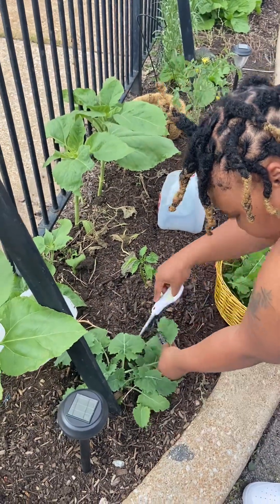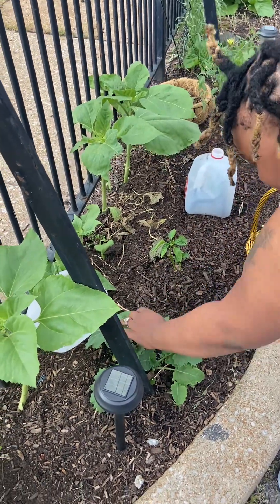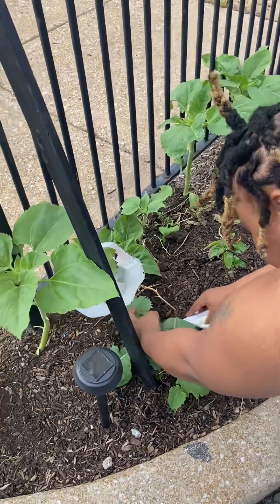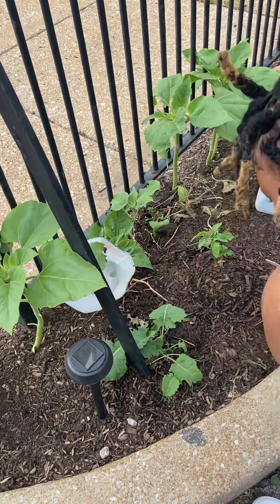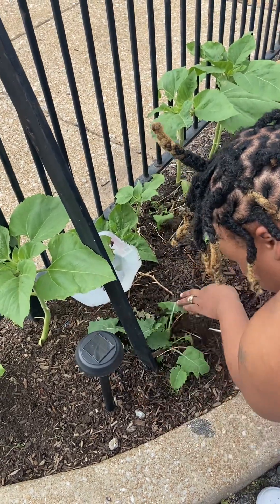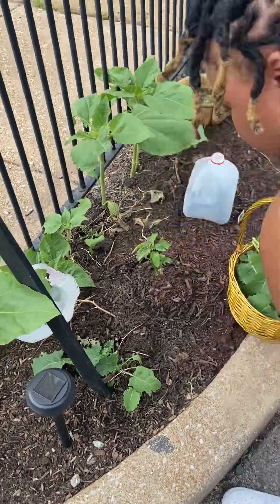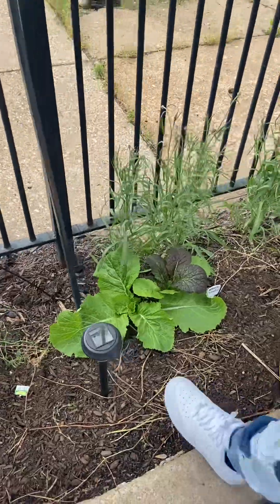We're going to harvest these here. These are collards — more collards. We're going to speed it up because mommy and daddy duties are calling. We're going to leave this as mulch. And now we're going to harvest the big ones — mustard greens.